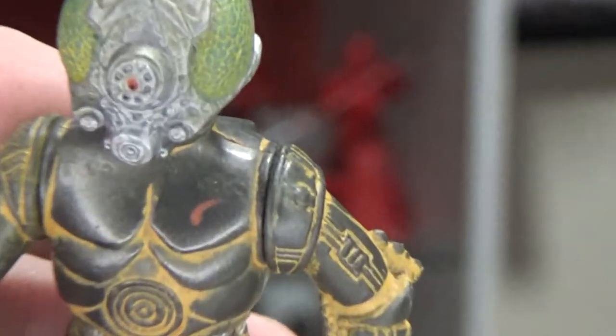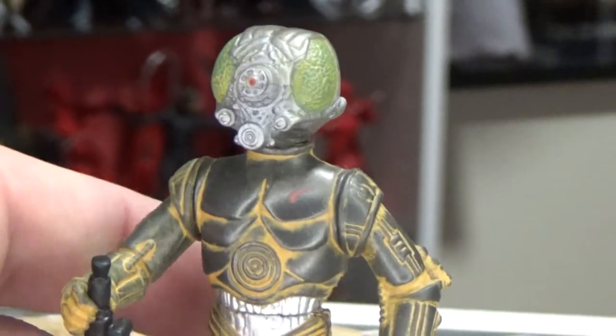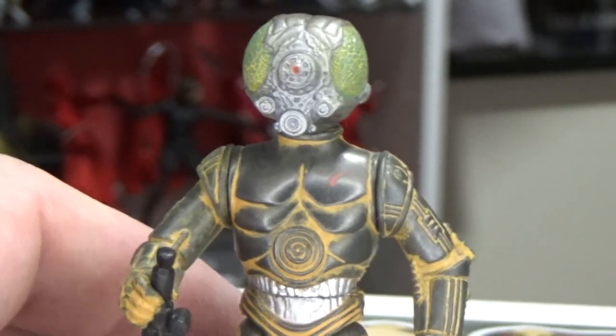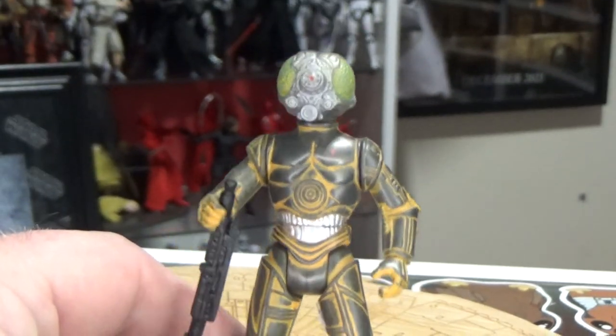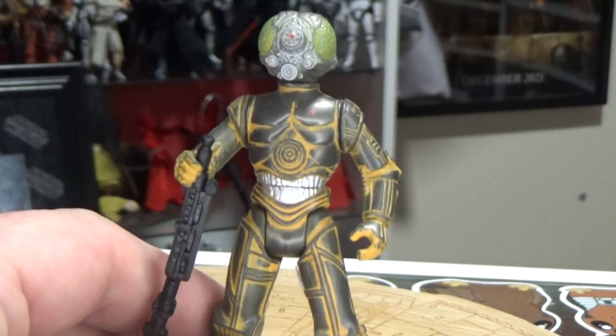Not sure about the little red mark there on the chest — I'm not sure whether that's meant to be there or whether that's just a paint defect. Never really thought about it. But I still think the paint, that rusted look, is a little bit strange.